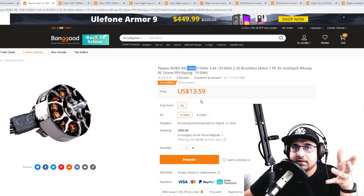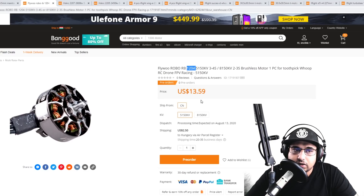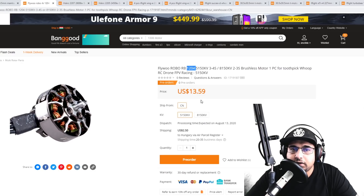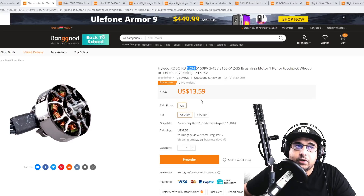These motors caught my eye. The size is slightly different than usual — on micro builds we normally run 1103, 1104, or 1107, but here we're seeing the 1204 come into play and they're proving to be somewhat efficient. I have the 5150 and 8150 KV versions on the way. I'll be bench testing and thrust testing these and comparing them to older 1103s and 1105s to get an idea of how well they perform in terms of efficiency and thrust.